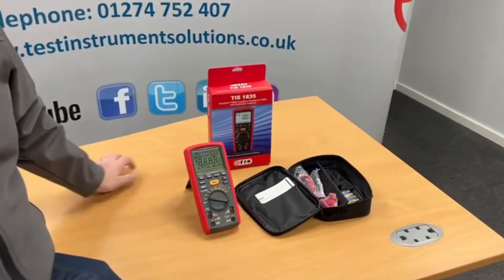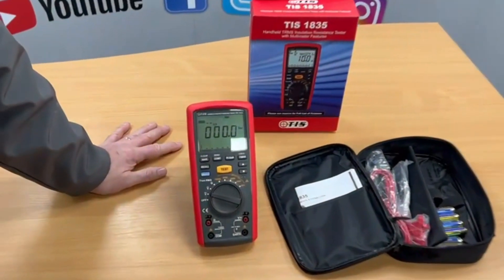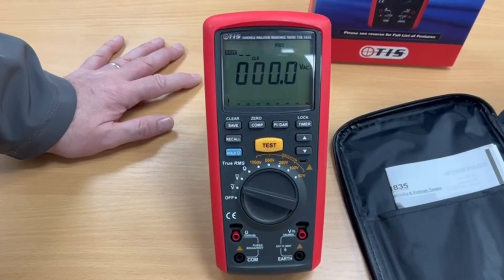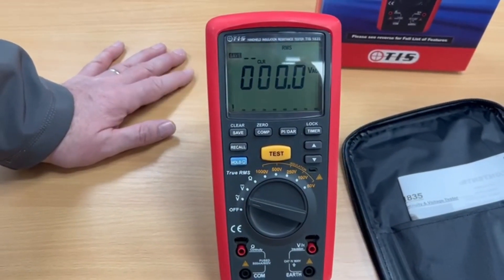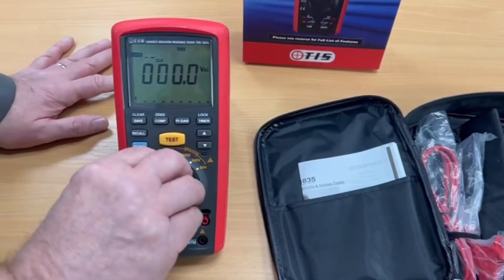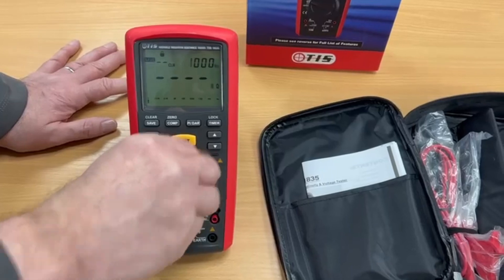It will measure true RMS volts, AC volts, DC volts, and continuity with a continuity buzzer down to two decimal places. So if you are an electrician and you want it to do R1, R2 and ring main testing, it's good for continuity on that as well.